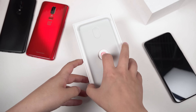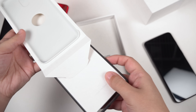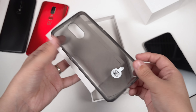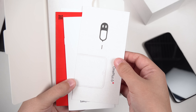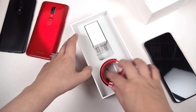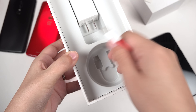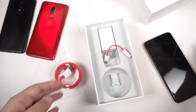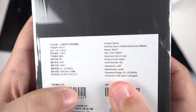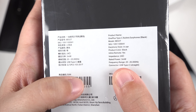Let's set this aside momentarily and see what else is in the box. We should have a case in here and some other documentation. It looks like we've got a black clear TPU case, a SIM injection tool, and some other documentation. Then we've got the dash charging brick and the cable, and at the very bottom of the box we've got a little dongle for headphones. They also provided these bullet headphones — USB Type-C bullet headphones, since we no longer have a headphone jack.